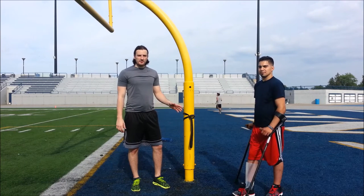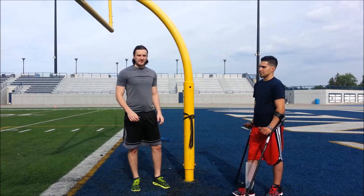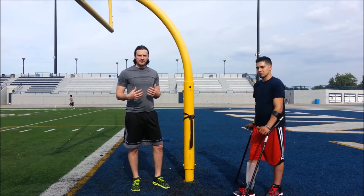Hey everybody, Remy Sauvignon here. Today I'm back with Paul for part 5 of our series. We're going to show you today a hip traction exercise that you guys can add to your exercise and workout program to loosen up any tight hip flexor muscles.